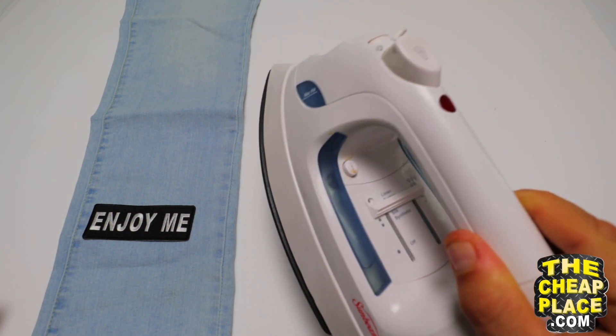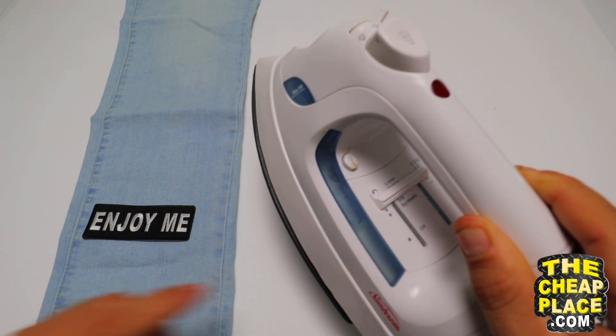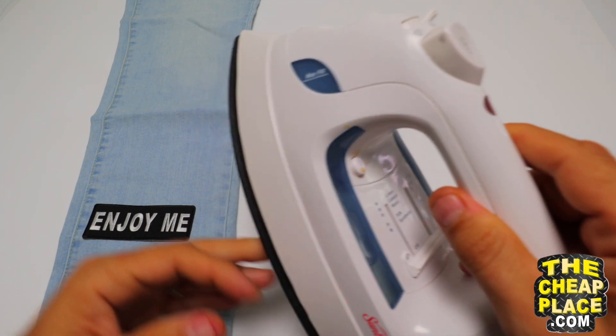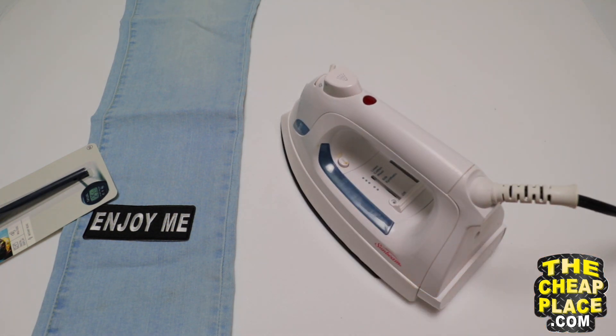The other essential item is a regular household iron. Just make sure the steam setting is off, and we're going to fiddle around with the right setting to use. We'll bring it to its minimum setting for now, and I will show you how to get it up to the correct temperature.